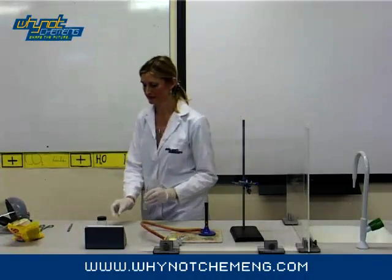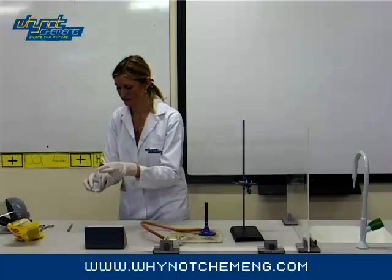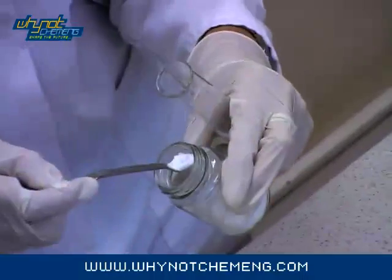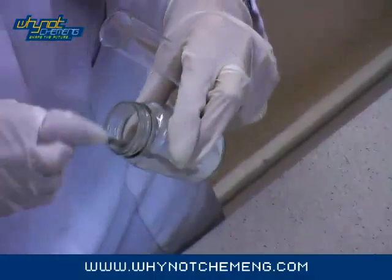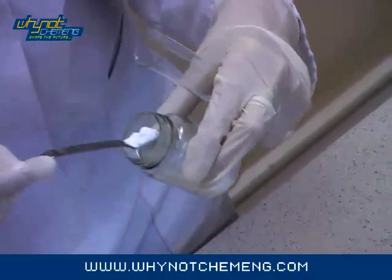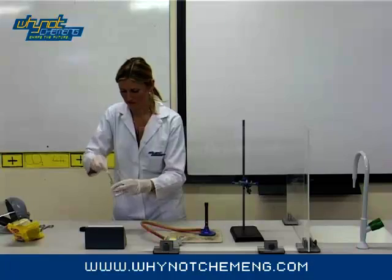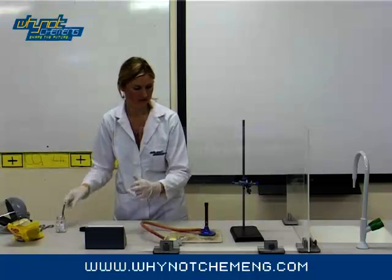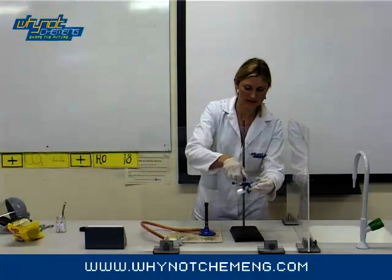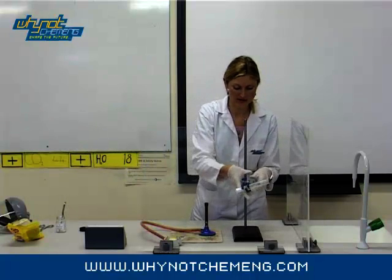This demonstration involves putting a Jelly Baby into molten potassium chlorate. First, scoop 7 grams of potassium chlorate into a boiling tube. Don't be tempted to use more than this — this is the amount recommended by the National Science Learning Centre. Put the boiling tube into the clamp stand at a 45 degree angle pointing towards the safety screen.